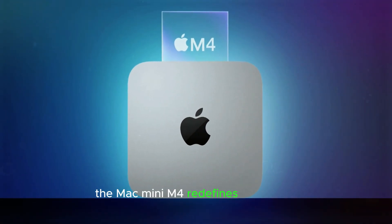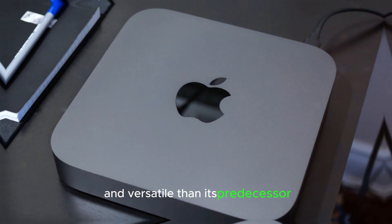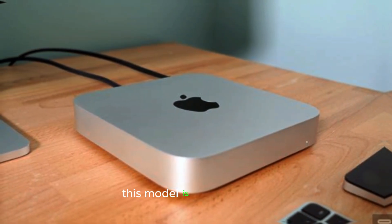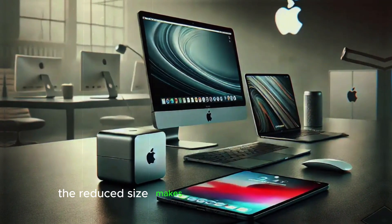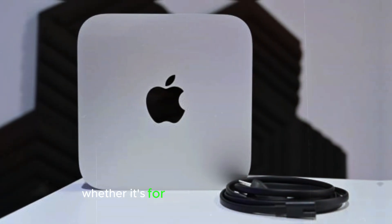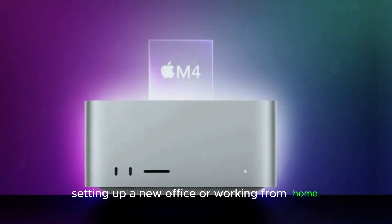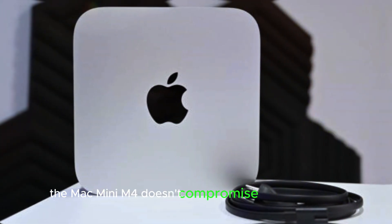The Mac Mini M4 redefines portability, making it even more compact and versatile than its predecessor, the M2. Weighing less and boasting a smaller footprint, this model is ideal for users who need a powerful workstation they can transport with ease. The reduced size makes it simple to slip into a bag or carry between locations, whether it's for a job requiring a commute, setting up a new office, or working from home. Despite its downsized design, the Mac Mini M4 doesn't compromise on performance.